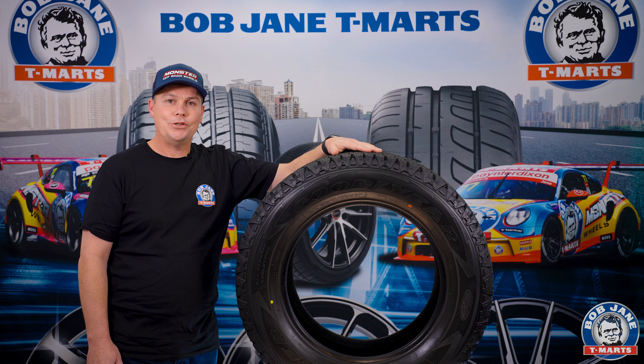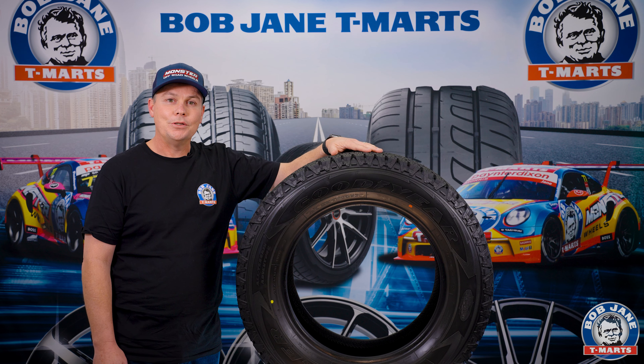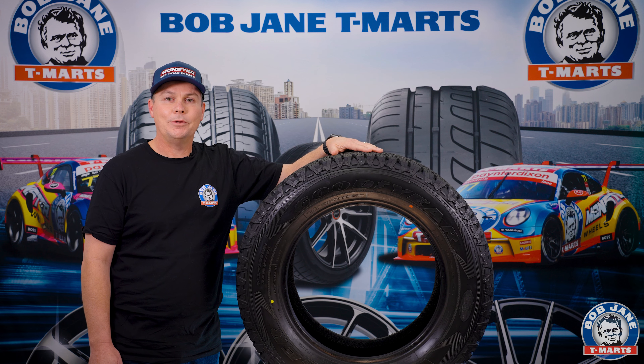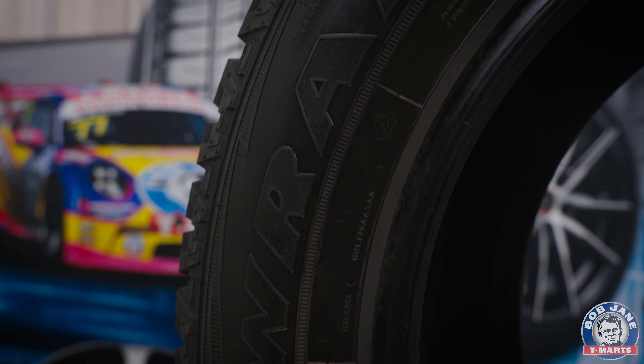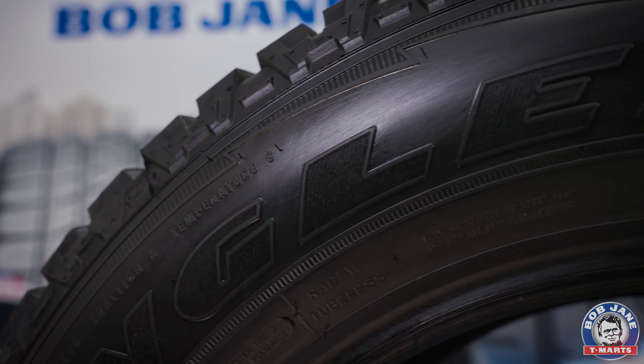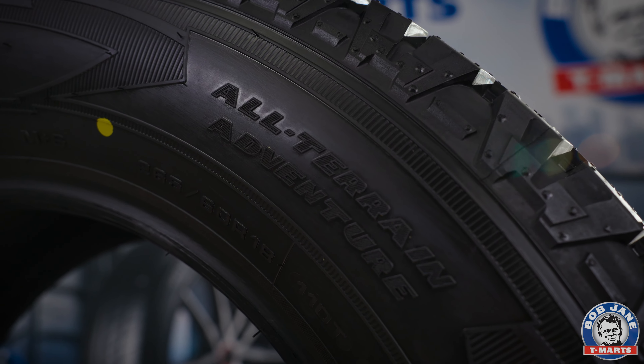Hey everyone, I'm here at our BobJane T-Mart studio, and I want to give you a bit of an overview of one of Goodyear's all-terrain tires that I think is a bit of an unsung hero within their range in Australia. This is the Goodyear All-Terrain Adventure. We actually have it on promotion this month, so go to the bobjane.com.au website and you'll be able to check it out.